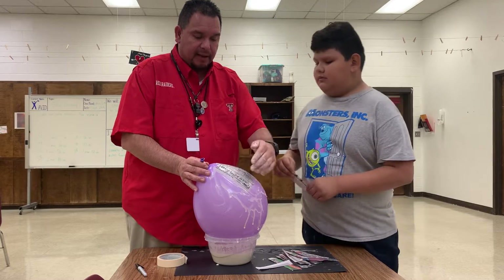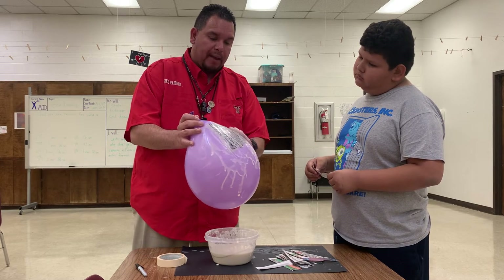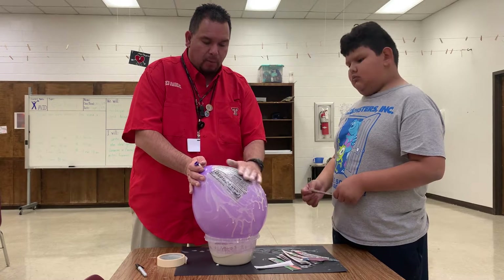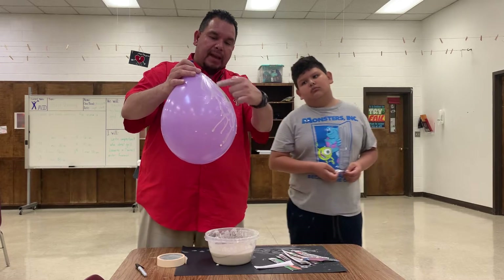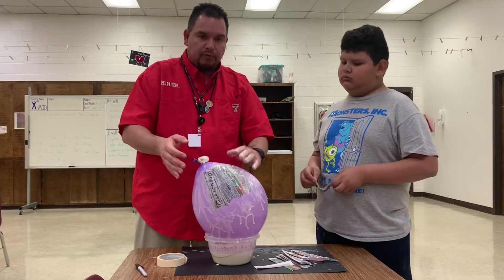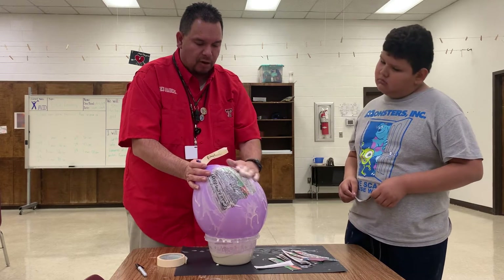I recommend putting one layer that is horizontal and then the next layer that's vertical. Only one partner will handle the paste and the other partner will put the paper. When they put the paper, you with a little paste on your hand just work it so that it is flat on the balloon. The first layer you put on vertically, and then the second layer you put on horizontally. When you put your layers back and forth like that, it's going to make your shell much stronger.